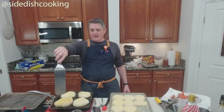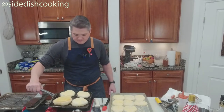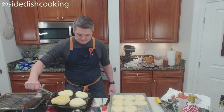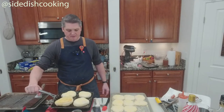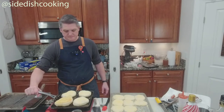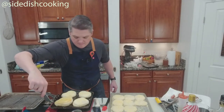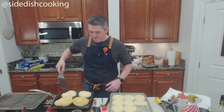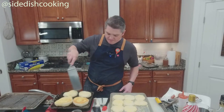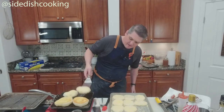See the rise you're getting — that's what you're looking for. You want it to have a nice bottom.